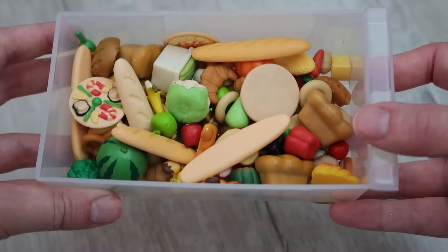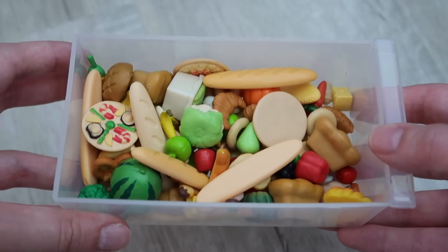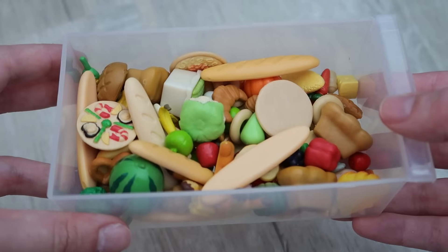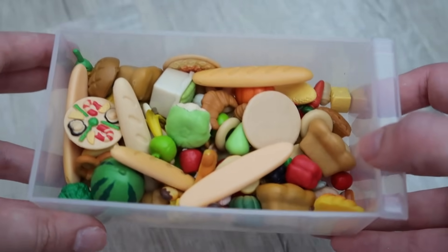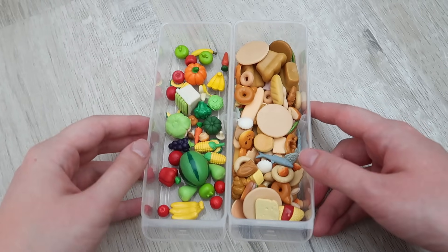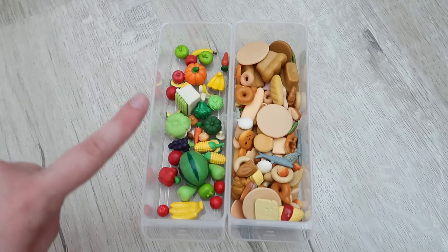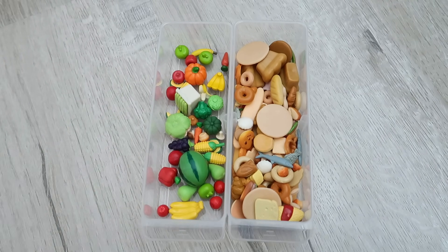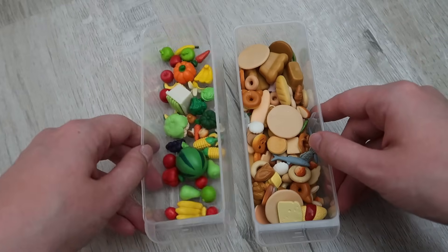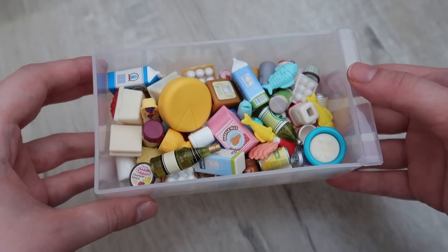Next up we have breads, fruits and vegetables. I lumped these together because LPS accessories don't have a lot of bread-themed items so I never needed a place for them, but Civilian Family does. Now I can give them their own container. I managed to put all of our fruit and vegetables in one container because there actually isn't a lot when it comes to Civilian Family, and put all the bread and savory items in the other. I can honestly fit a lot more in here if needed.